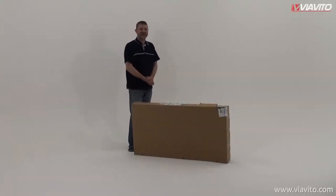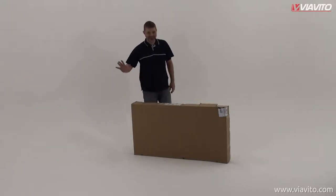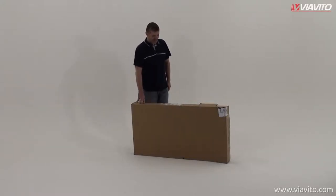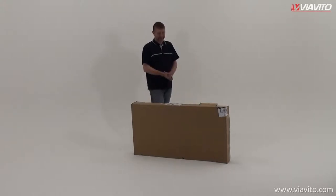Hi! Today we're going to be assembling the Via Vito FT100X Folding Football Table. As you'll see it's pretty straightforward. I'm going to be really doing it on my own until we get to the last bit where you will need somebody to help you lift it up. Shouldn't take us too long — let's get cracking.